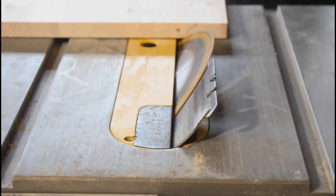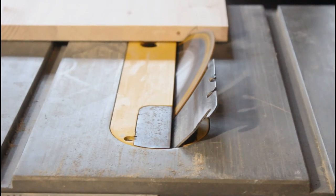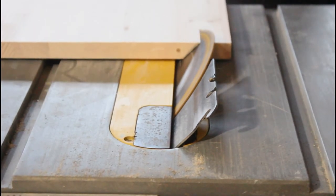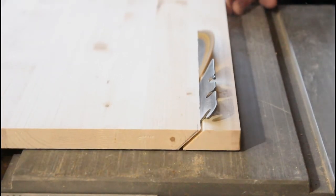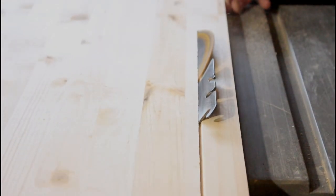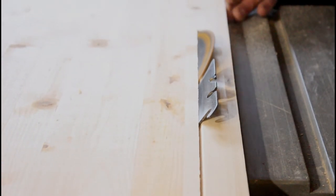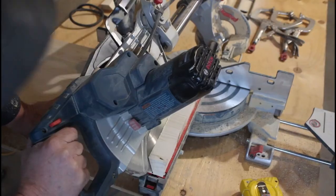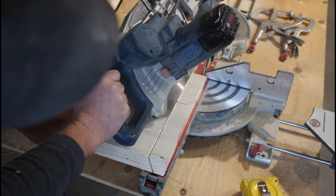I only want the base to be a total of 12 inches wide, so at this point I'm cutting an inch and a half off each edge of the board while also cutting it at a 45-degree angle. After setting my saw, I can now rip the inch and a half off each edge of the board. Here I'm cutting the ends of the base board to create the same 45-degree angle on each end.